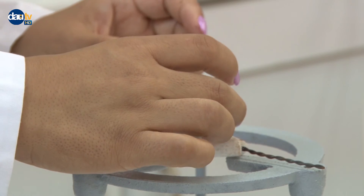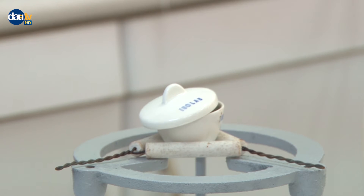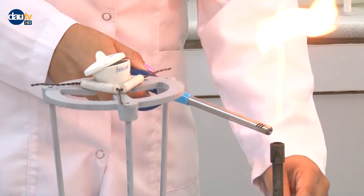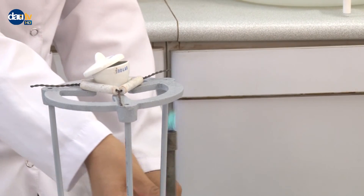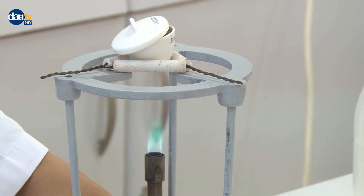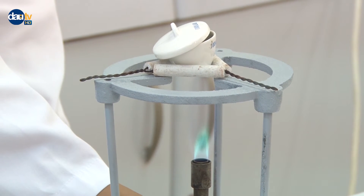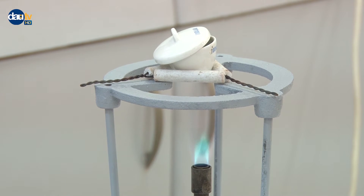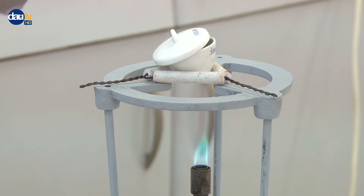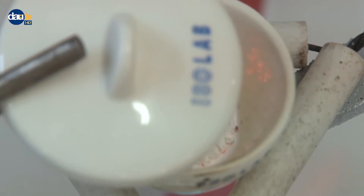Place the crucible and its lid on the clay triangle again. Do not close the lid tightly; adjust the lid to allow a small amount of ventilation. Heat the magnesium ribbon using the Bunsen burner flame. This will cause the magnesium ribbon to oxidize in the presence of oxygen and nitrogen in the air. Heat until nearly all magnesium present in the crucible is oxidized.